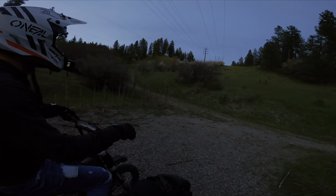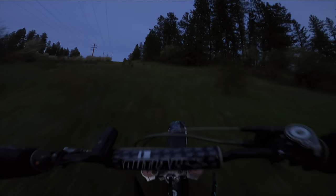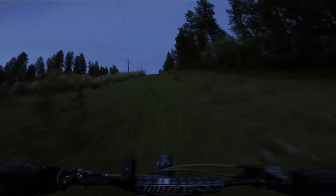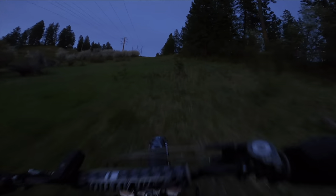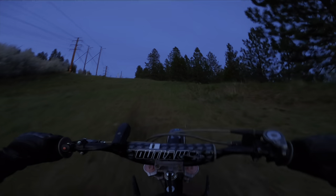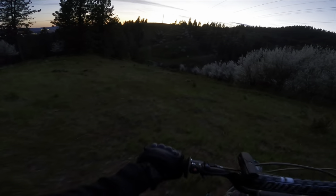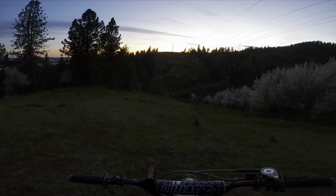That's the hill we climbed last time. That's probably so hard to see with this camera right now.